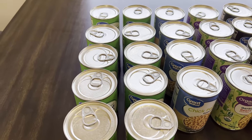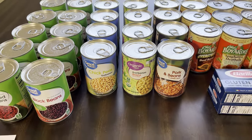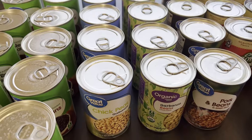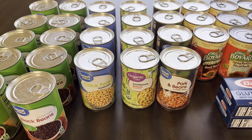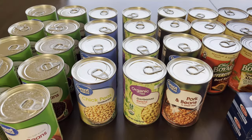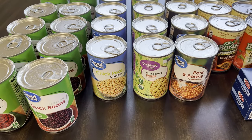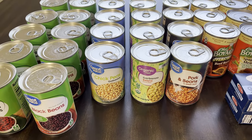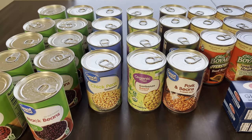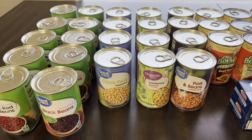I always buy in sets of two because two is one, one is none. I order from Walmart.com because I'm in Phoenix and it is so hot. I work from home and try to limit going outside when it's 110 degrees. The convenience is that I just drive up, they put it in my trunk, and I sit in my air-conditioned car.